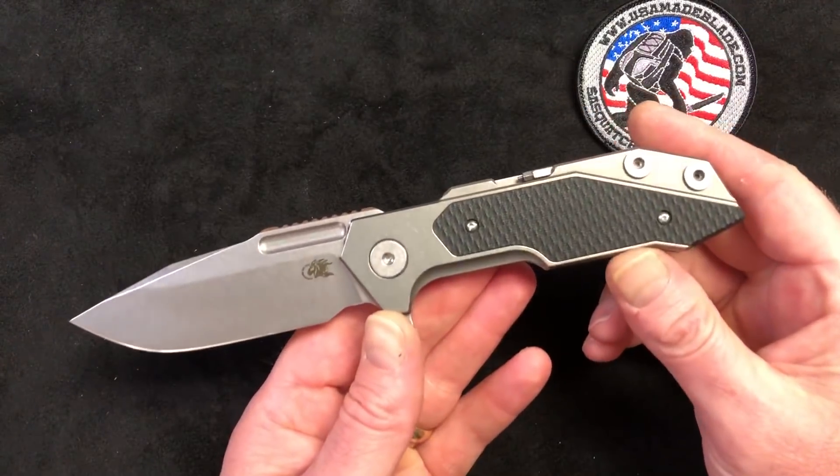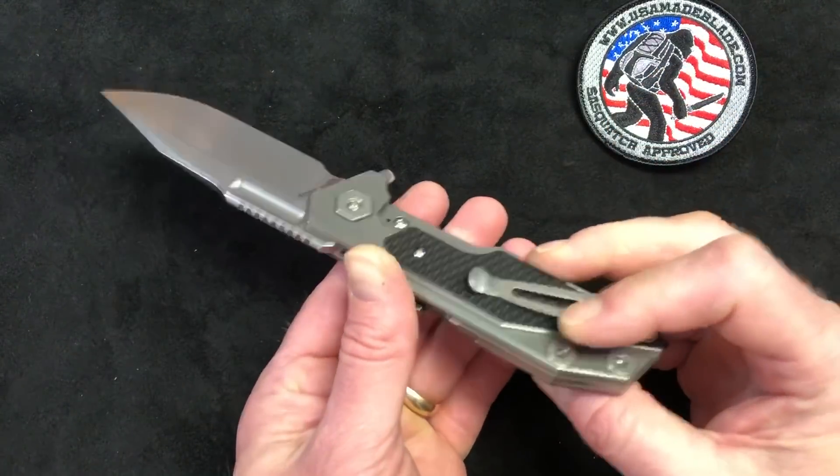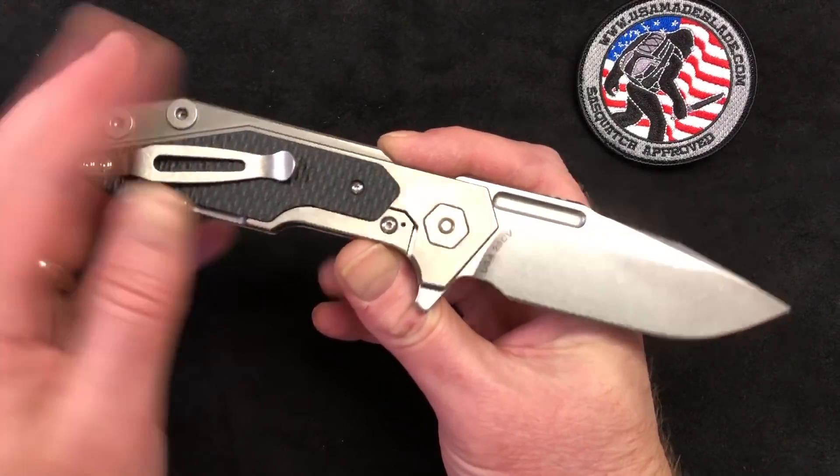It won most innovative knife design of the year for 2018, and for good reason. I mean, just a fantastic design. Everything on this knife is just absolutely killer. It's really, really well done.